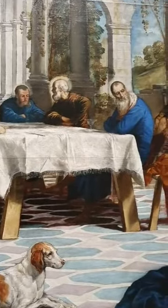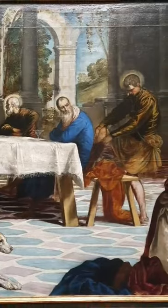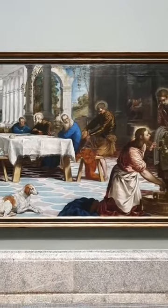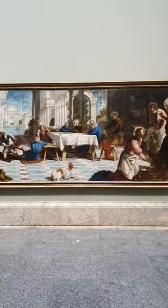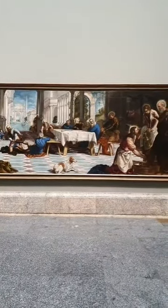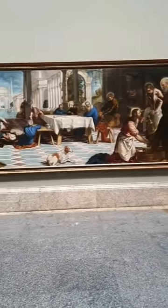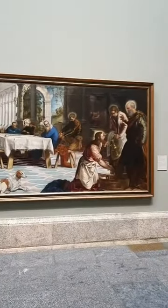This is an extremely large canvas that was painted for a very specific place and very specific viewing conditions that are different from what we have today. At first sight, the composition seems possibly a little odd — in the center foreground, when we look straight upon it, there's a dog, and the main characters of Jesus, Peter, and John are relegated to the far right.